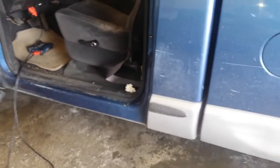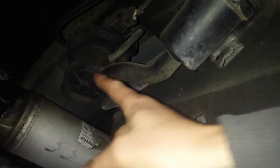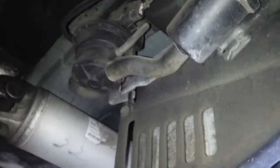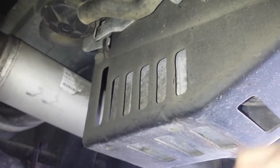Last but not least is going to be the evap canister location, which is going to be right here under the truck. You have another evap valve down here — this is going to probably be the vent to ambient. The evap canister is actually inside here, inside this little box. You can see that's the actual canister.